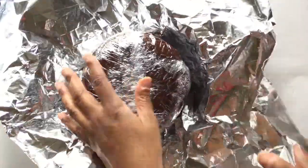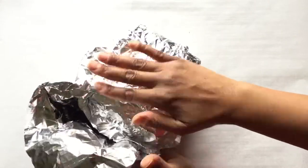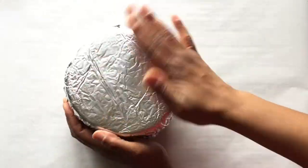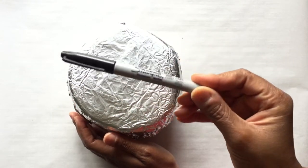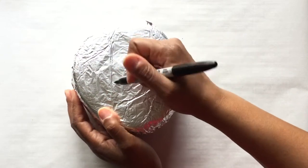Next, I cover the cake in aluminum foil. This helps to keep the air out and prevent freezer burn. Another thing I like to do is write the flavor and date on the outside of the aluminum foil with permanent marker.